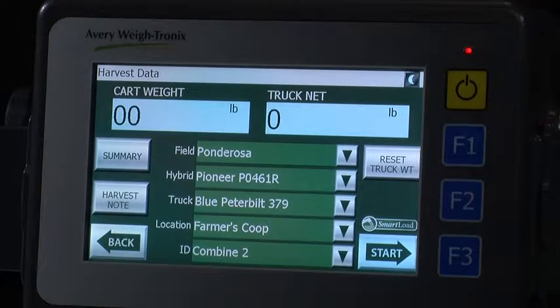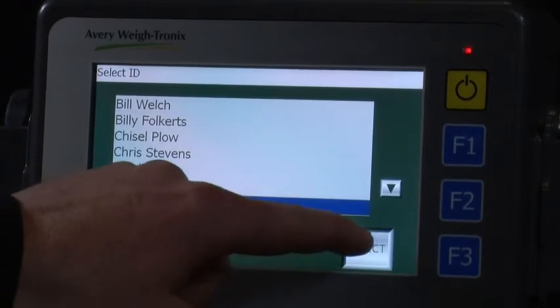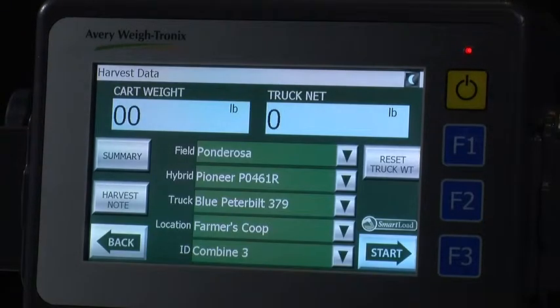Choose the hybrid that you are currently harvesting and press Select. The ID field is located at the bottom and is an optional field. It can be customized to meet your operation's needs. In this case, we are actually tracking each individual combine on the operation. This will allow us to view data per combine at the end of the day and then make any necessary adjustments to rotary speed.